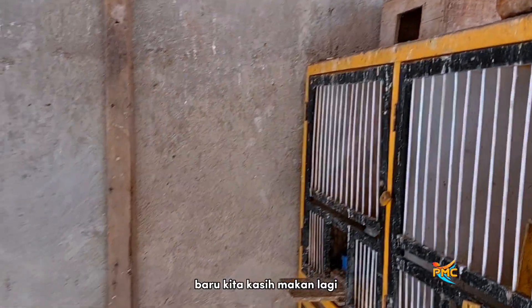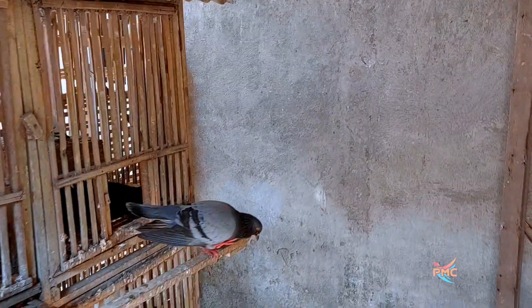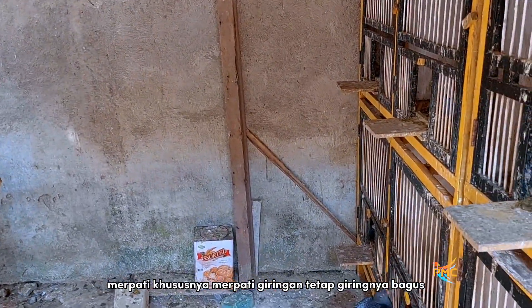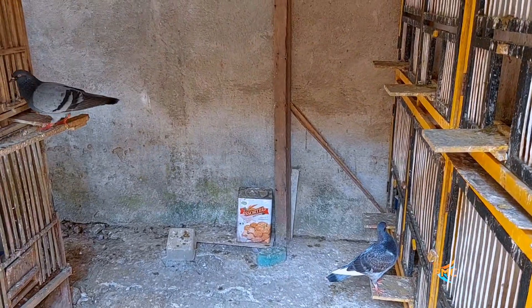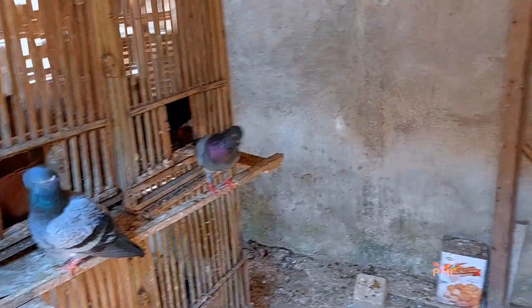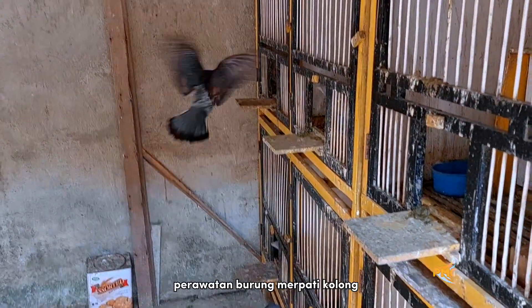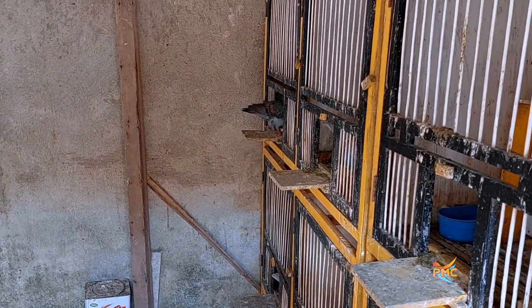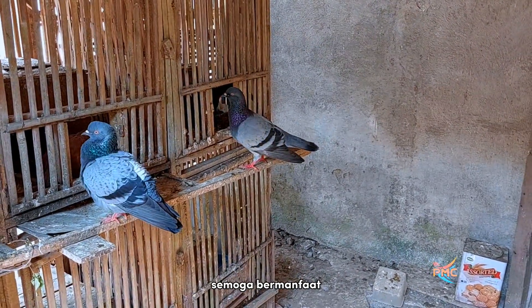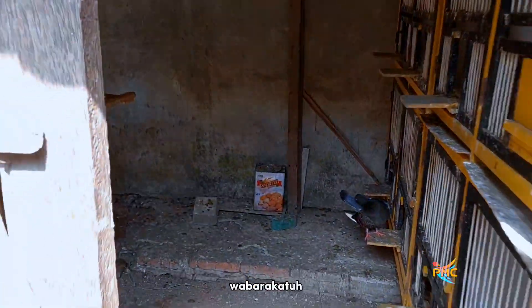Nanti sore baru kita kasih makan lagi. Oke teman-teman, mungkin itu saja perawatan atau tips agar merpati, khususnya merpati giringan, tetap giringnya bagus. Disekap merpatinya, cukup simpel dan sederhana, perawatan burung merpati kolong khususnya perawatan harian. Oke sekian videonya, semoga bermanfaat. Assalamualaikum warahmatullahi wabarakatuh.